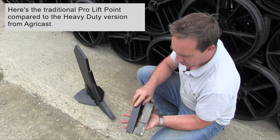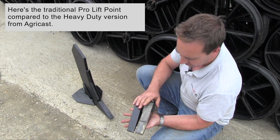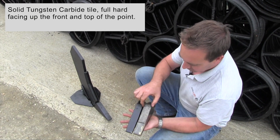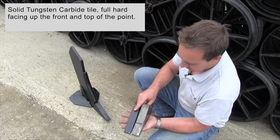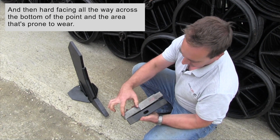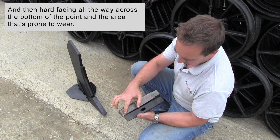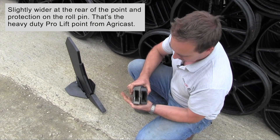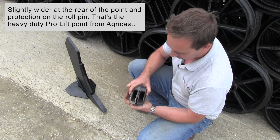The traditional ProLift point compared to the heavy duty version from AgriCast features a solid tungsten carbide tile, full hard facing up the front and top of the point, and then hard facing all the way across the bottom of the point in the area that's prone to wear. It's slightly wider at the rear of the point and has protection on the roll pin.